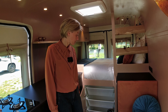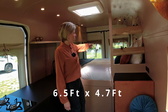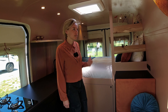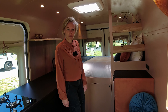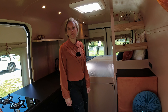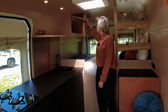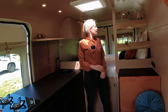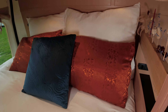The bed is 196 by 140 centimeters — that's the maximum length you can create in a Peugeot Boxer. It still has nine millimeters of insulation and five millimeters of plywood. Over here we have some more storage rooms, great for clothes, plus two bed lamps and a skylight.